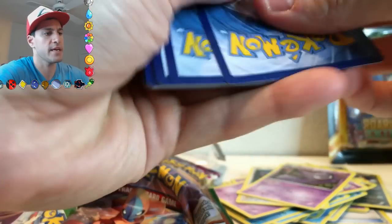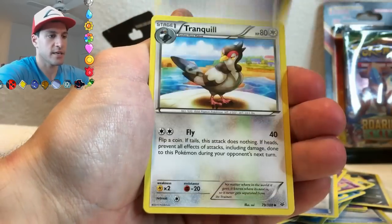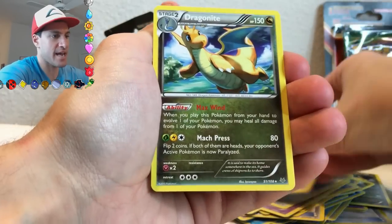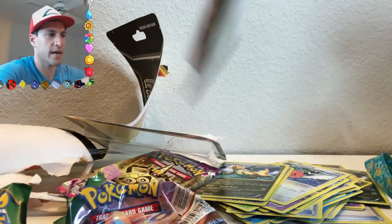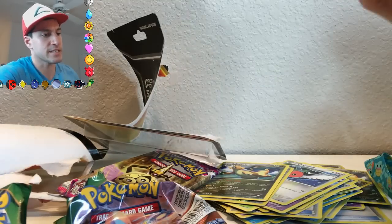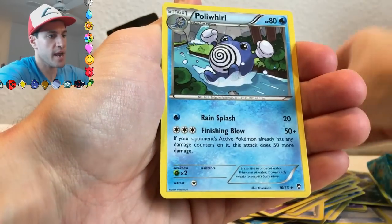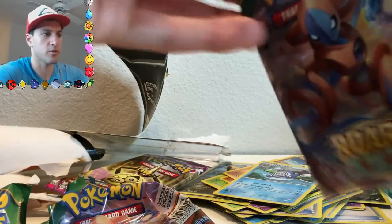I did open up a Roaring Skies booster box last Friday — you can go check out that opening. A Trainer's Mail — that's always nice. Can we get the secret rare Trainer's Mail? Cards pulled: Inkay, Togepi, Exeggcute, Fletchling, Dunsparce, and another Non-Holo Dragonite. I am not impressed — Squirtle's not impressed either, even though he's smiling. He's really doing a mean smile right now because the pulls have not been very good.